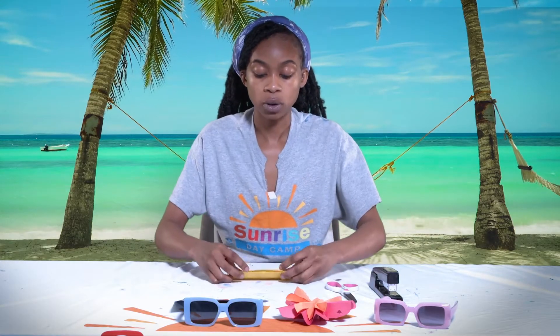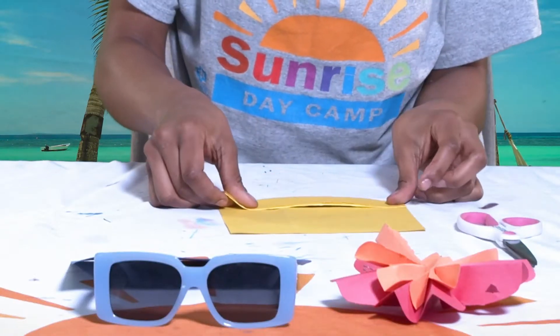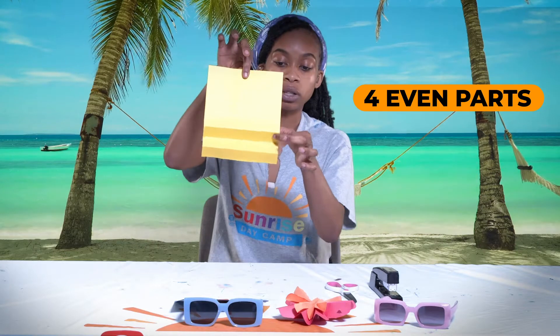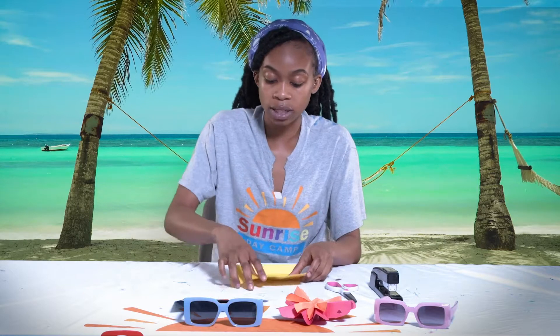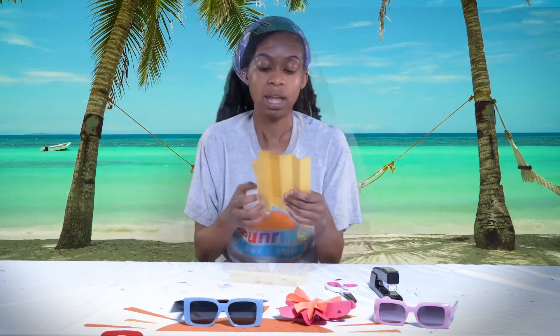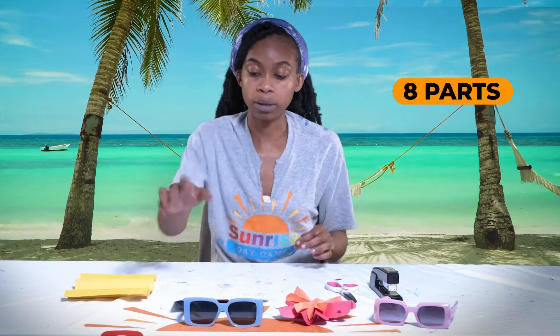Just fold this, then flip it over and fold up. You get four even parts. We are going to repeat on the other side so that we can have four more even parts, and that would make eight. Now we have eight parts on the first paper — the bigger piece of paper.